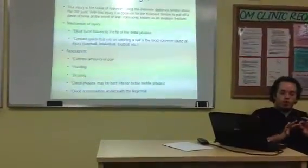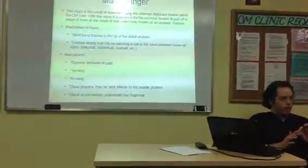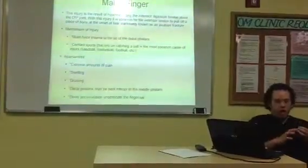At first, there's going to be extreme pain in the location of the trauma — extreme. There'll also be swelling.